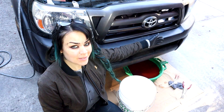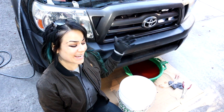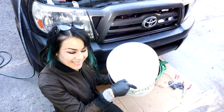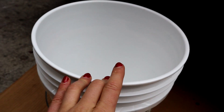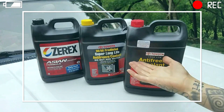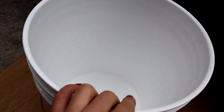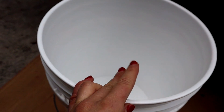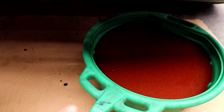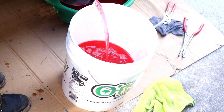Following the steps in my previous video — link in description — I drained the coolant out of this Tacoma, and now it's time to fill it back up. I've got my clean five-gallon bucket and my coolant. In my previous video I talked about how to choose the right coolant for you, so check that out. But regardless of what type of coolant you choose, we want to make sure that we fill up this bucket with more than enough so that we don't accidentally run it dry and introduce any air into the cooling system. Take a look at how much you just drained out of the system as a reference and make your best guesstimate as to how full to make the bucket.